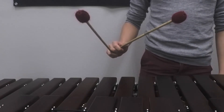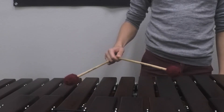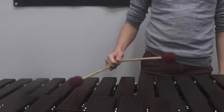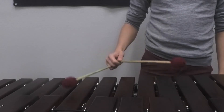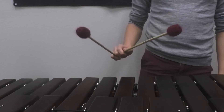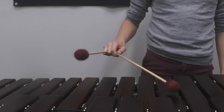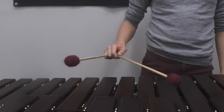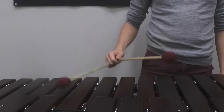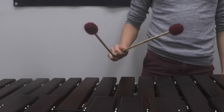I'm going to do the in-out-in slowly and then speed it up. And now I'm going to do the out-in-out slowly and then speed it up. And that's how we do our triple lateral strokes.